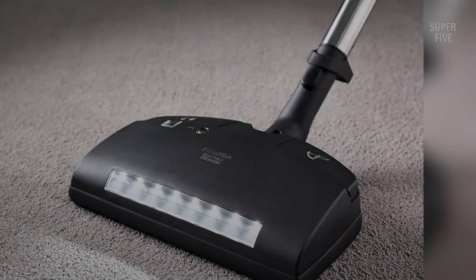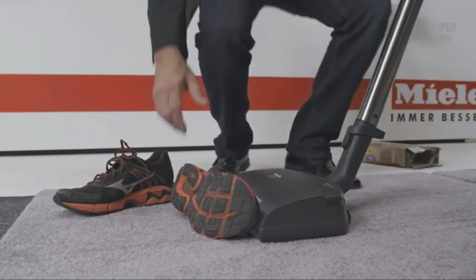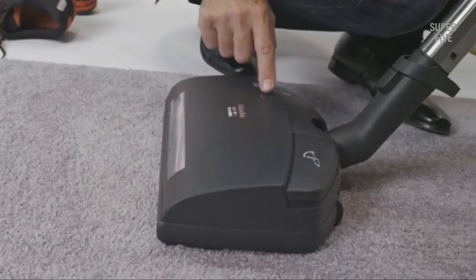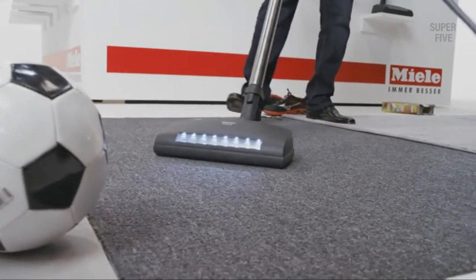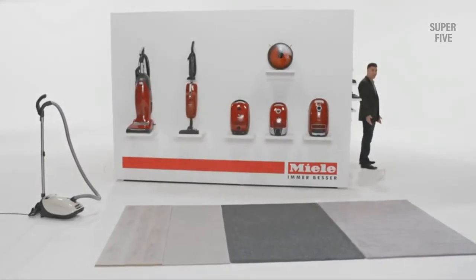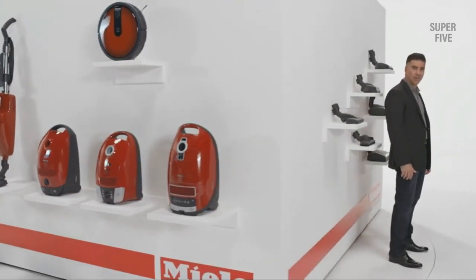It also features versatile tools that add to its versatility, including an Electro Premium Power Brush ideal for reaching and cleaning every nook and corner, and an LED light perfect for cleaning dimly lit areas. It also comes with a parquet twister floor brush, an Electro Premium brush, and a combination tool. Overall, you might not find any reason not to go for this unit — the only thing that might bother you is the high price, but other than that, everything is just at the bar.